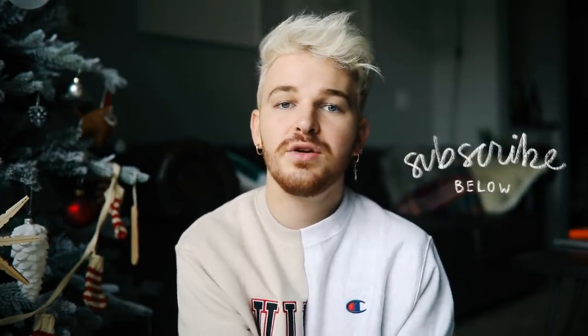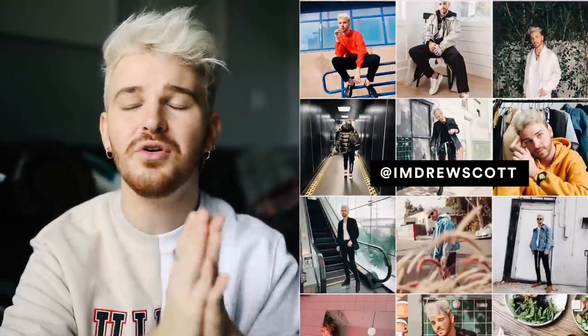Don't forget to also subscribe to my channel. I post brand new home decor and DIY content every single week, brand new content all the time. We are growing so quickly — we're at like 112,000 subscribers, which is absolutely insane. Let's just jump on into today's DIY projects.